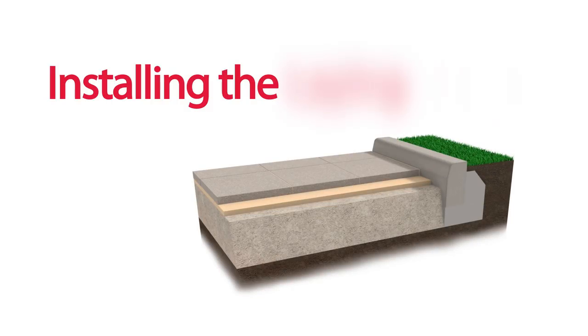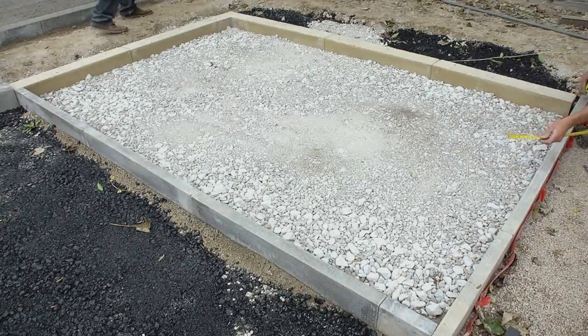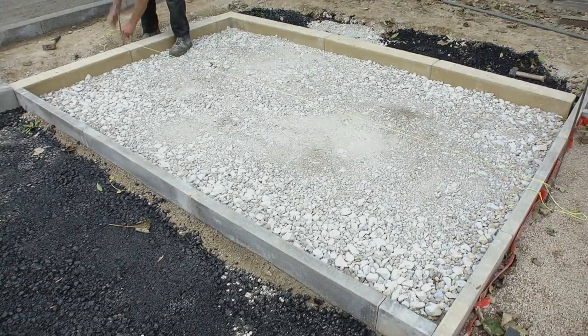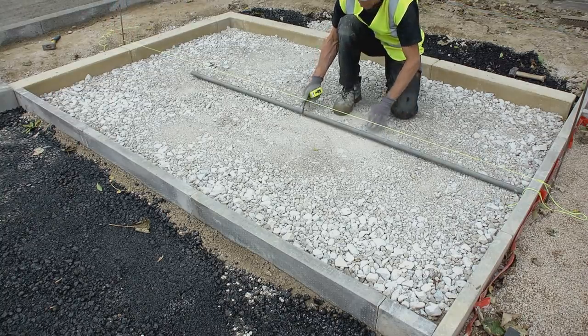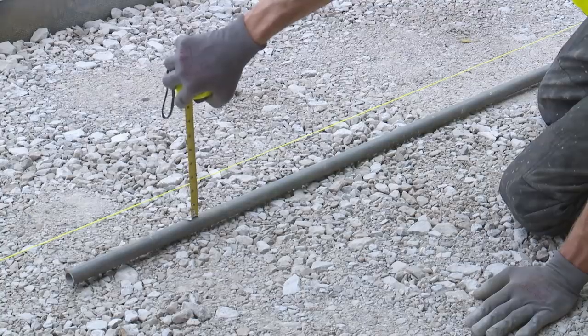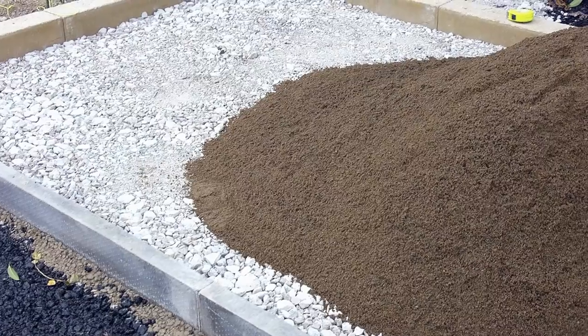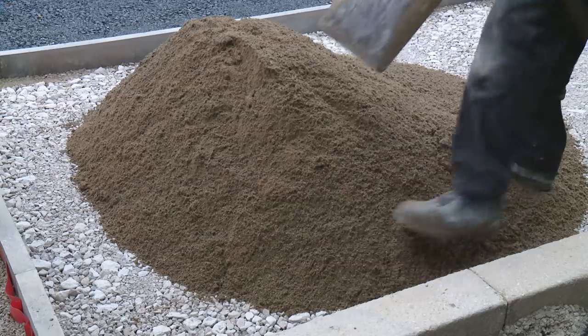Installing the laying course: carefully position two pins and create a straight string line, then drop in the screed rail. Measure from the top of the finished paved layer down to the top of the screed rail — this will help ensure the next layer is installed to the correct compacted thickness.